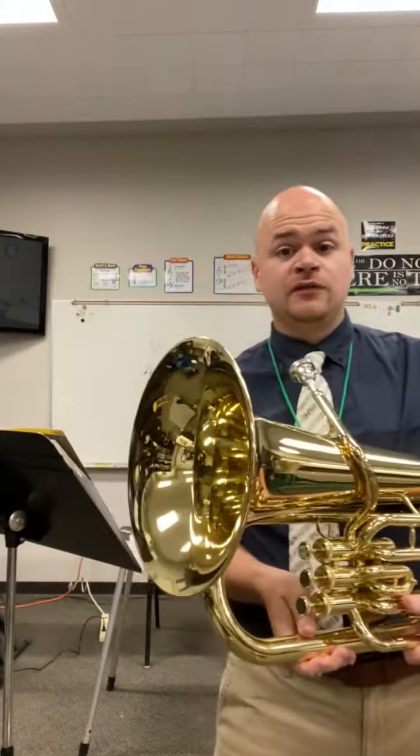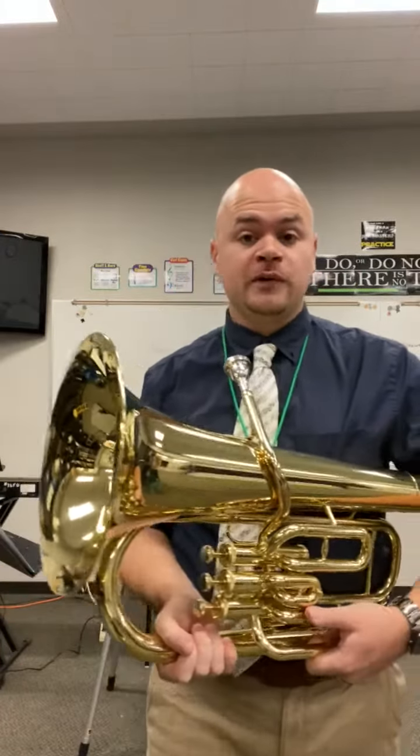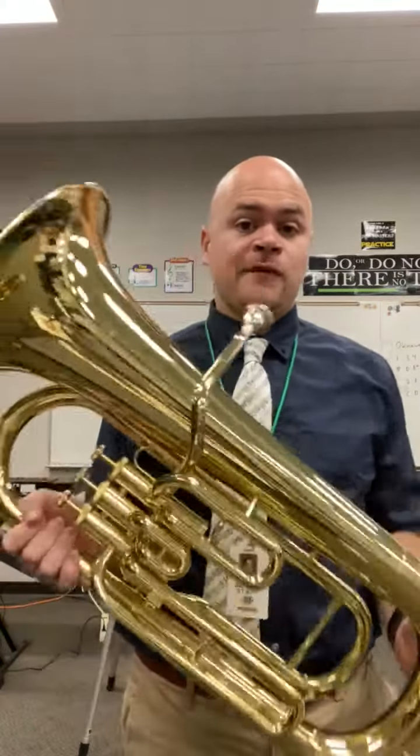Hello everybody, my name is Mr. Dalgleish and I am the band teacher here at Norris Middle School and Veterans Elementary School, and today I want to introduce you to the euphonium.